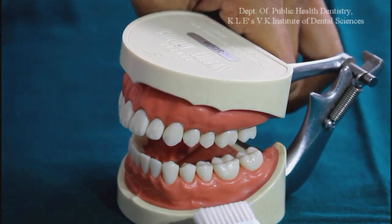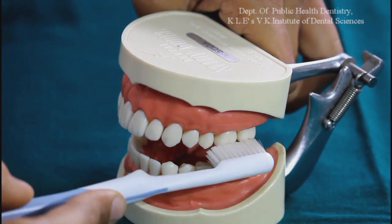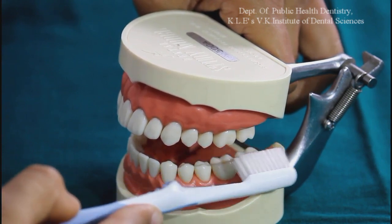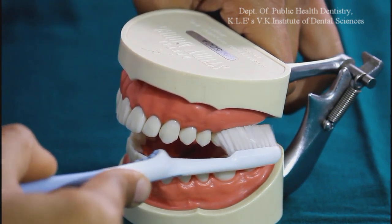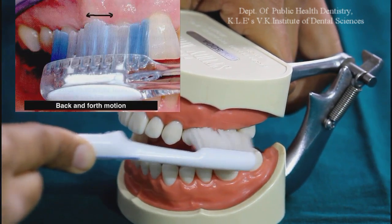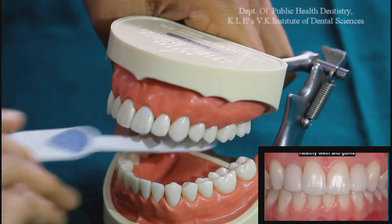I will now show you a brushing technique called the BAS technique. This technique is used for the general population who do not have any periodontal disease or gum problem. Take a soft or medium bristle brush. Place the head parallel to the teeth so that it covers three to four teeth. Beginning from the last teeth, place the bristle at the gum region at an angle of 45 degrees to the long axis of the teeth. Then exert gentle vibratory pressure. Take short back and forth motions. Complete 20 strokes in the same position. Brush the whole mouth inside and outside.